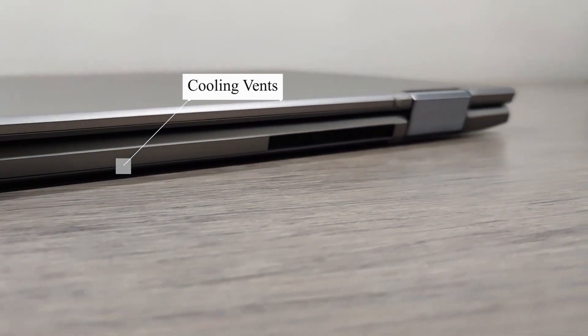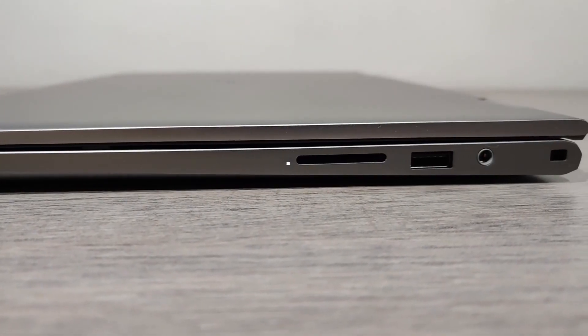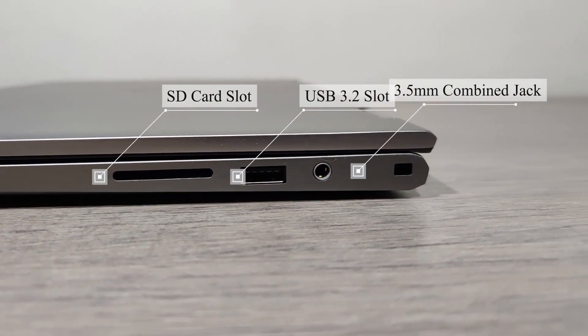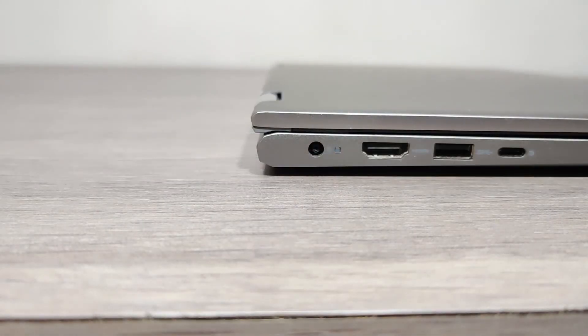Unfortunately, the Type-C is not Thunderbolt. On the right we get one full-size SD card slot, one USB port, one combined 3.5mm headphone jack, and a Kensington lock.